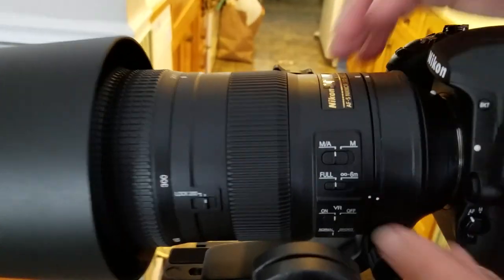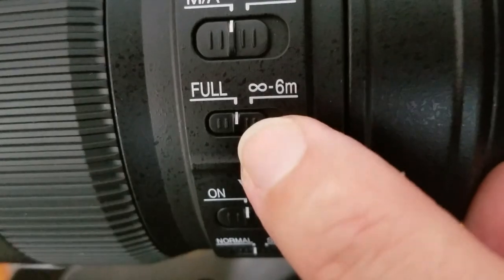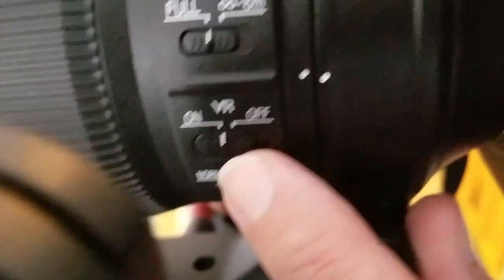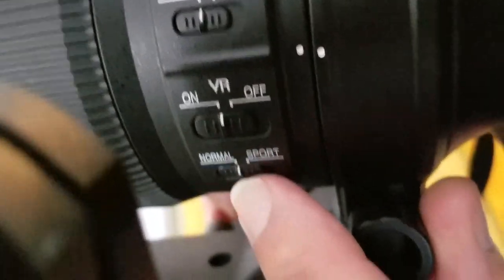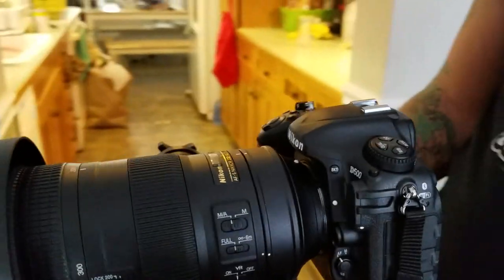Here's how I set the lens up — it's very simple. I have it on autofocus, set to full focus range, VR on, and VR set to normal. I don't use sport mode. I've had really good luck with normal, and that's how I set this lens up with the D500.